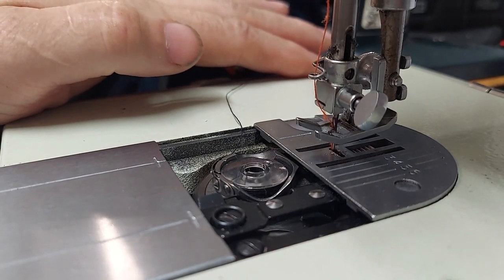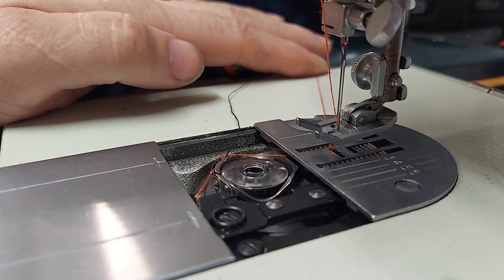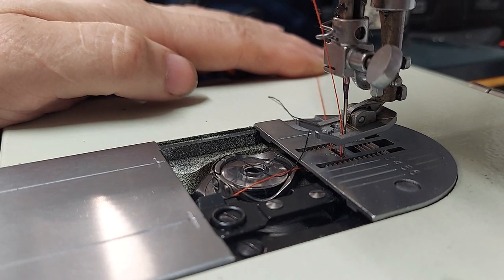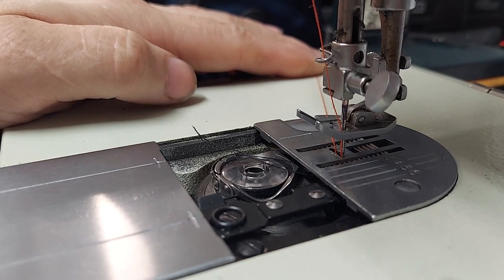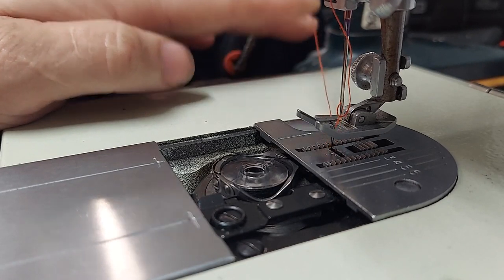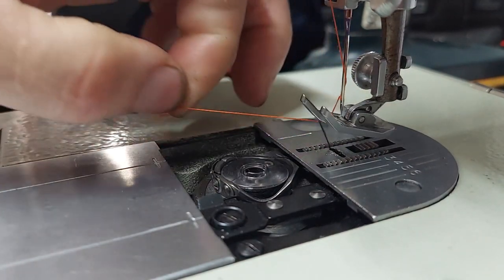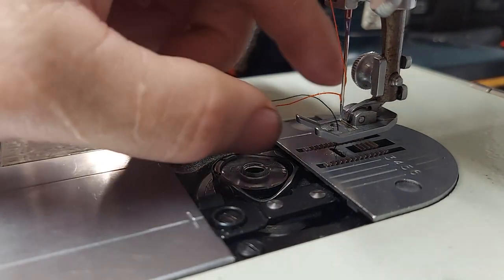Hold the thread with your finger and rotate the machine by hand. As you can see, the orange thread is sweeping across the top of the bobbin and dragging the blue thread with it. Now everything's kind of loose, so I end up pulling the orange thread on the top to take out any slack and draw it up, then take the slack out of the orange thread again. Now you can see the blue thread has been drawn up with the orange thread.